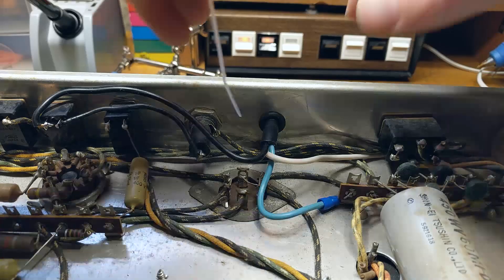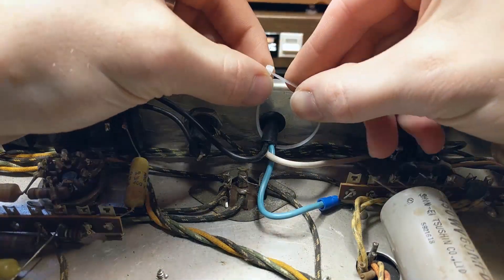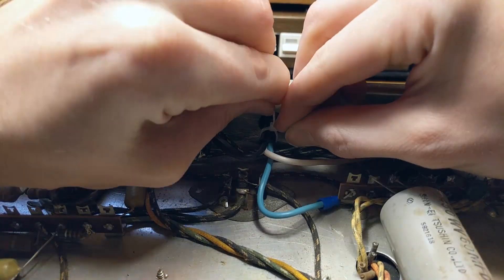Then I put the switch back in, and lastly I attached a zip tie to the power cord to prevent it from pulling out of the amplifier chassis.